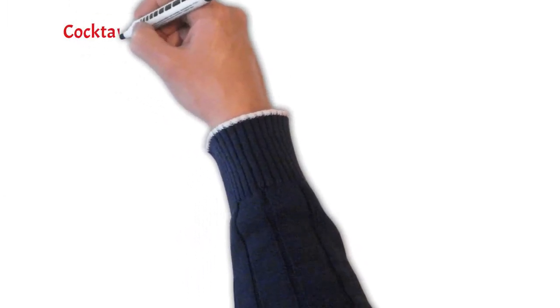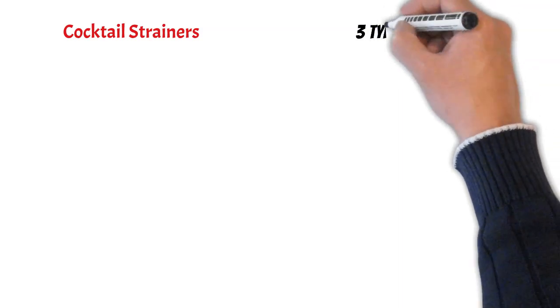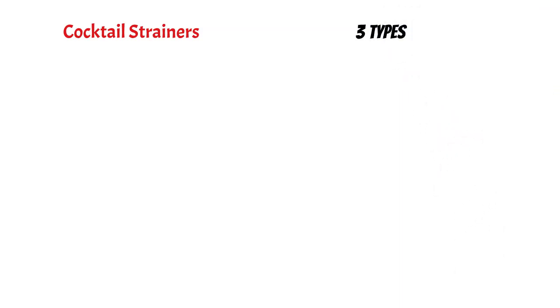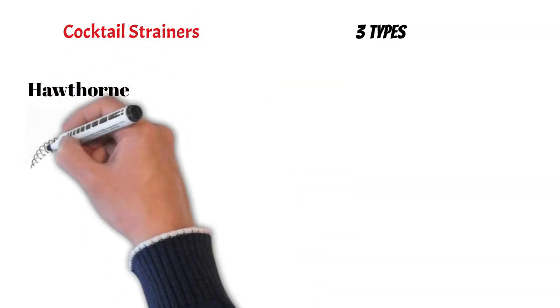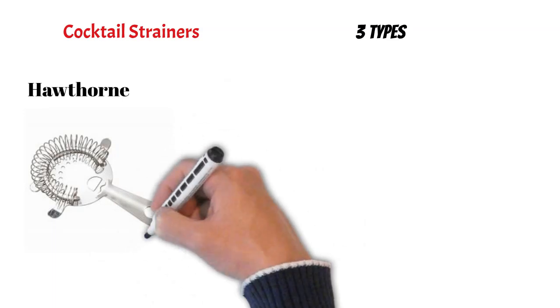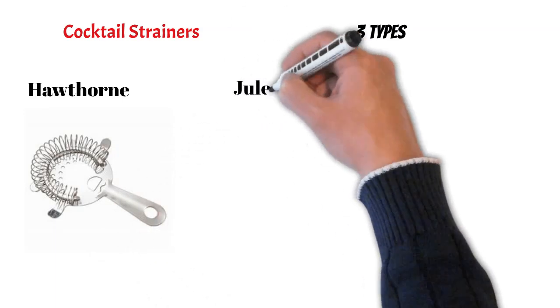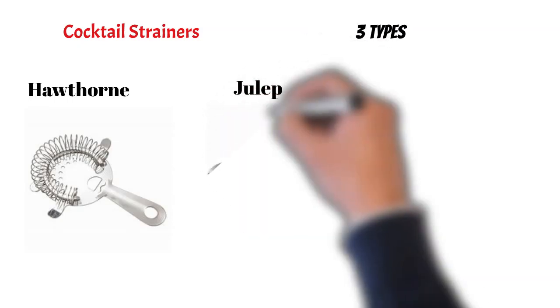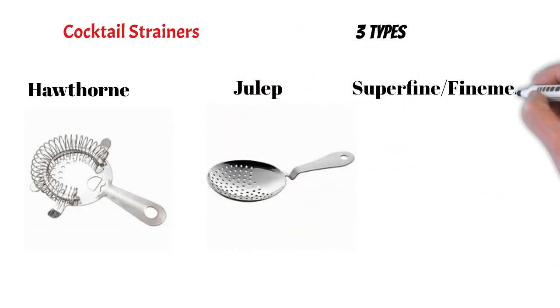Now let's talk about cocktail strainers, an accessory used to remove ice from mixed drinks as they are poured into serving glasses. There are basically three types of strainers. The first one is called the Hawthorne strainer, which has two prongs and a metallic spring that allows it to fit perfectly inside the glass. The second one is called the julep strainer, and the last one is called the superfine or fineness strainer.